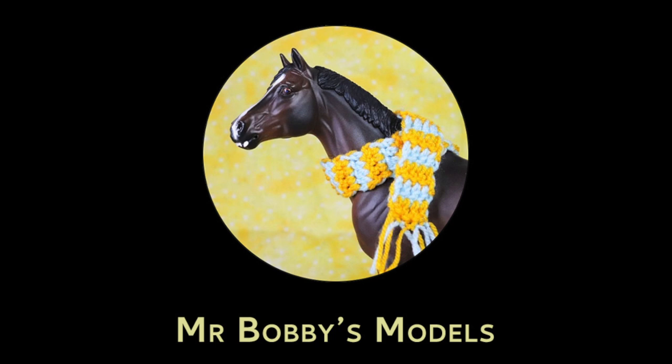The store that I went to sold Breyers online, so I kind of assumed that they would have some in store, but I didn't know how many they would have or how big the Breyer section would be. I was really pleasantly surprised when I got there, so I took some videos and I did buy some ponies which I will show you at the end. I hope you enjoy this video.